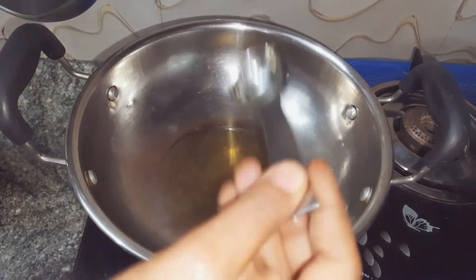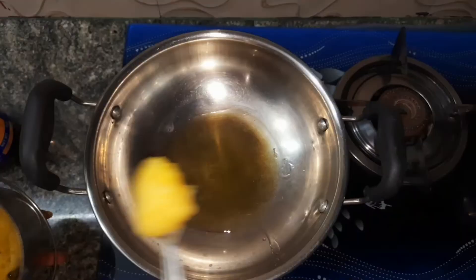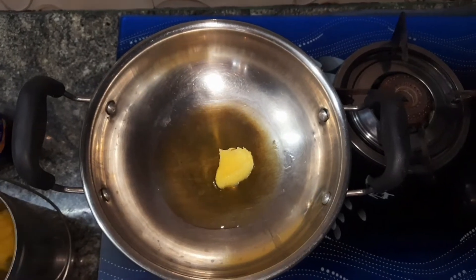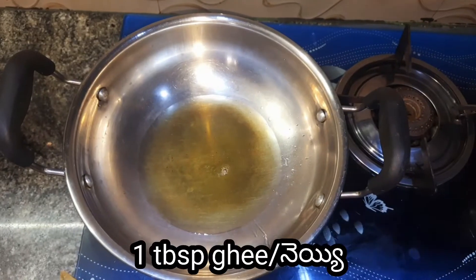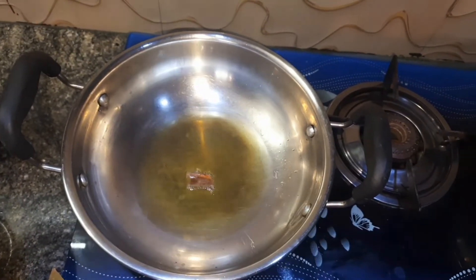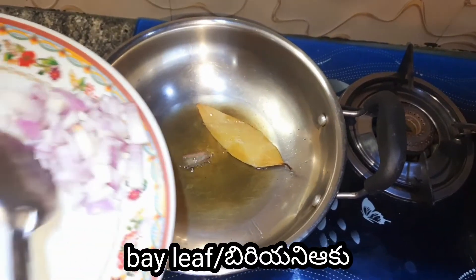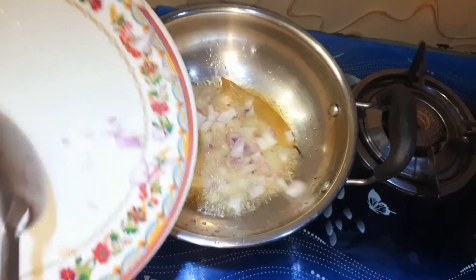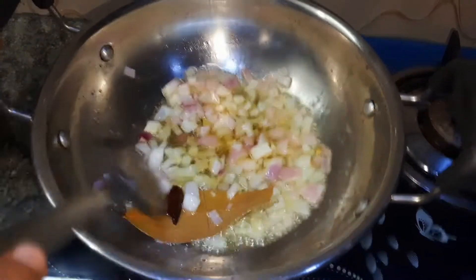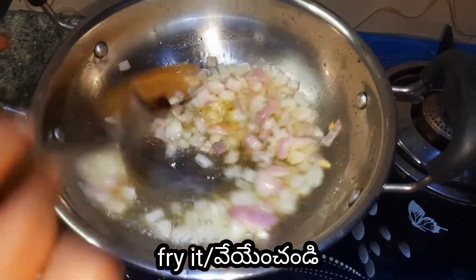And some more. I will put a little salt and ghee on it. Now it will have a nice taste. I will put a plate of salt and a little ghee. And I will put an onion in the oil.